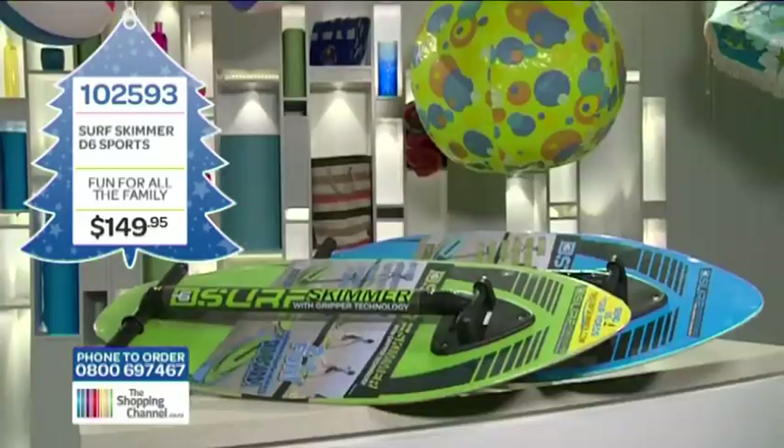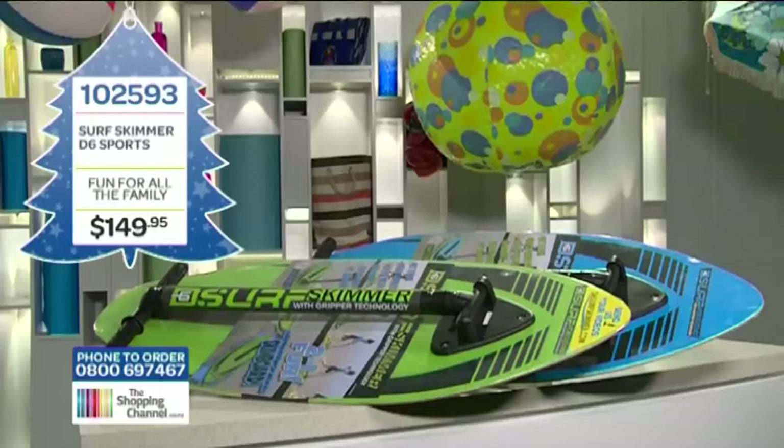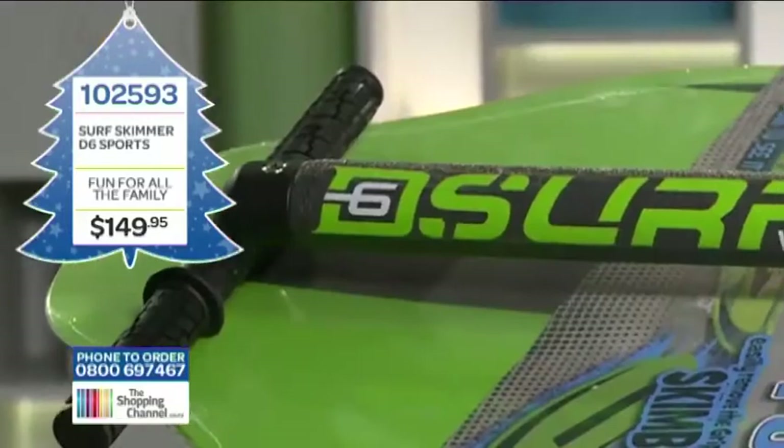If your kids love boogie boarding, surfing, and all sorts of water sports, well then you know how it is — you have to get the latest in water sports equipment. This is the D6 Surf Skimmer. It's like boogie boarding and surfing all in one.